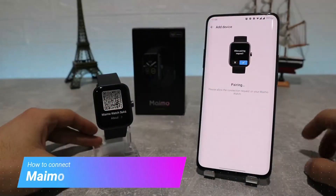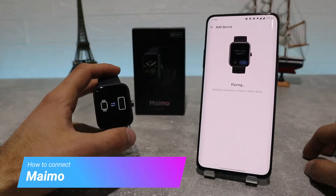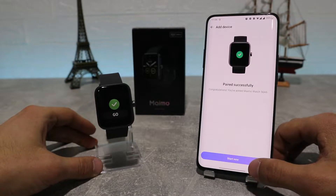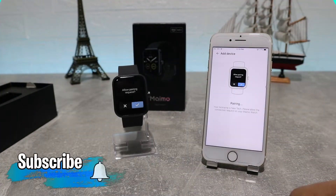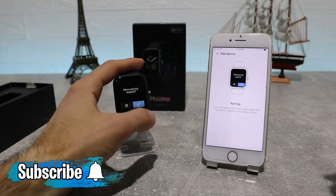Hello everyone and welcome back to NewTek. Today we're going to show you how to connect your MAMO smartwatch with the MAMO Fit app on an Android phone. Also, in the next video we will show how to connect with an iOS device.